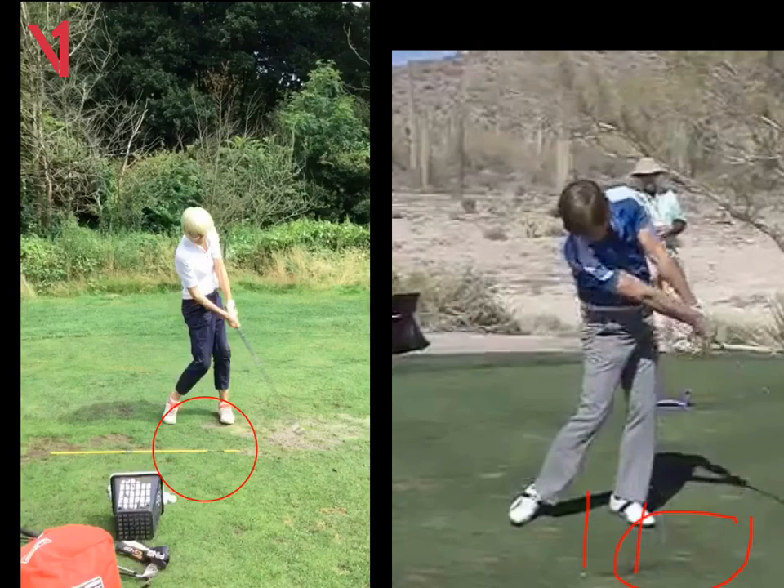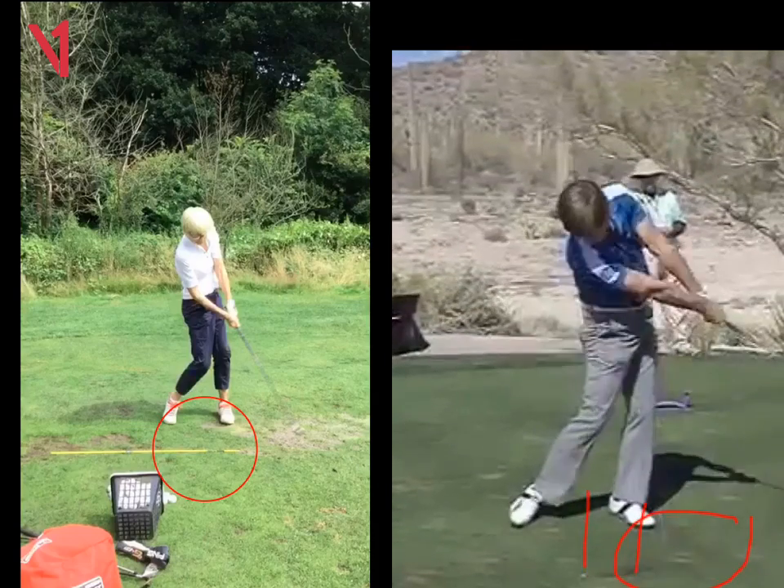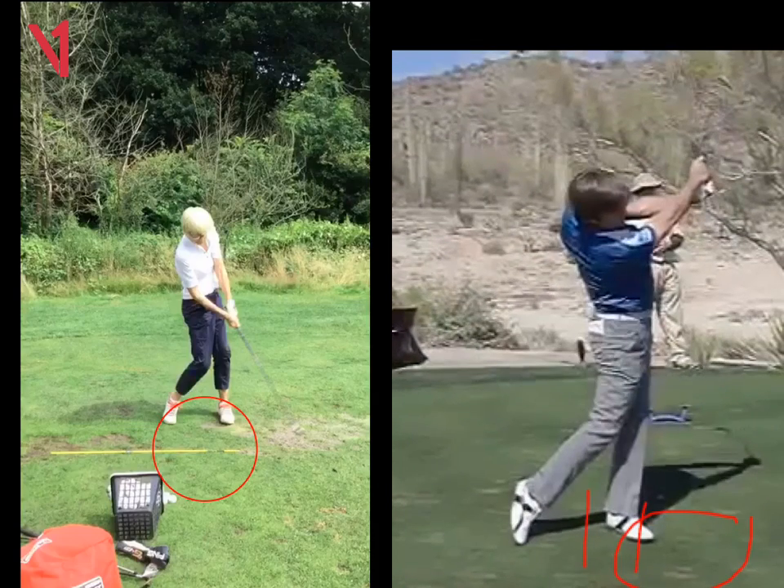So keep the head still, shorter turn or less of a turn. And then for me, just trying to feel like you hit down and through the ball as opposed to picking it up will make a big difference. Thank you.